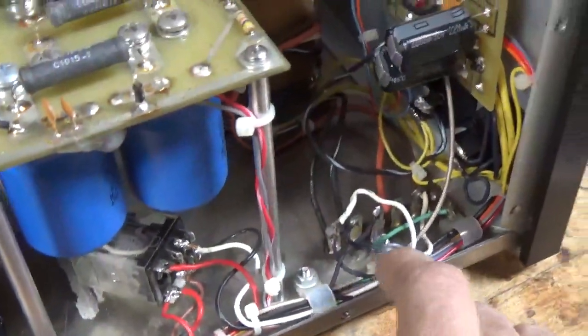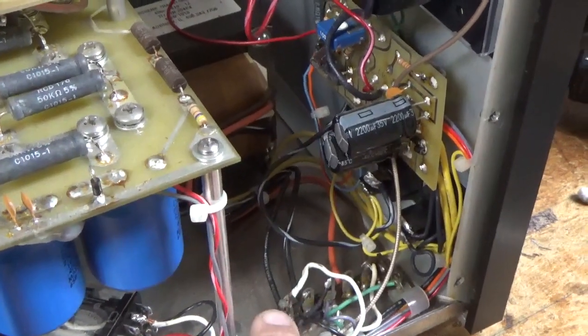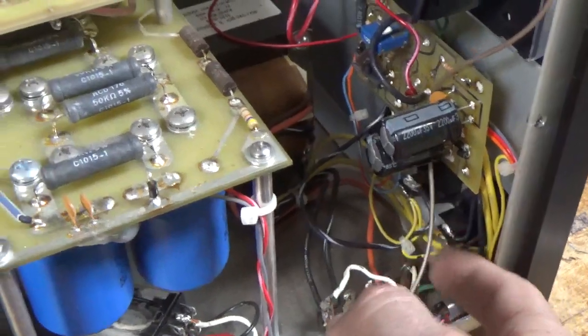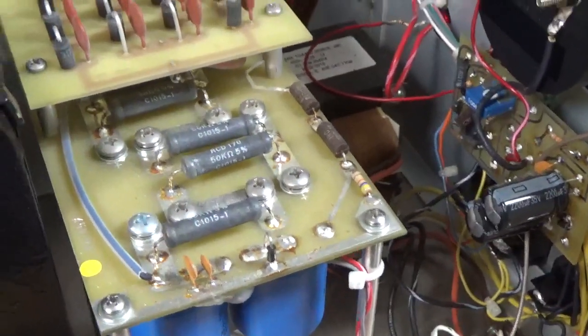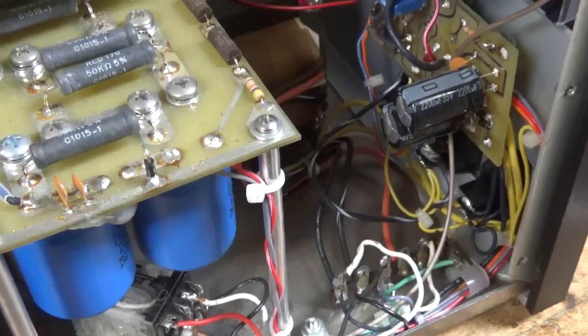The amplifier is tapped to 232. Customer said he has 240. So I'm going to move it over to the 245 tap. He was over-volting the filament primary, and that's a big no-no.